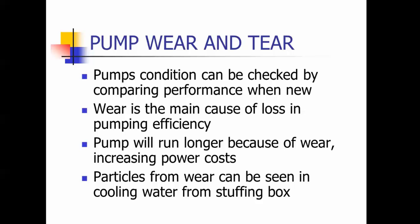Pump wear and tear — the pump condition may be checked by comparing performance when it's new. When you get a new pump, take your readings with your pressures and flows and see what that pump operates at when it's new. That way you can track as your efficiency starts to drop off and you'll be able to see it. Wear is the main cause of loss in pumping efficiency. As your pump wears out, water recirculates, causing loss of pumping efficiency because the water is circulating rather than going to the tank or system.